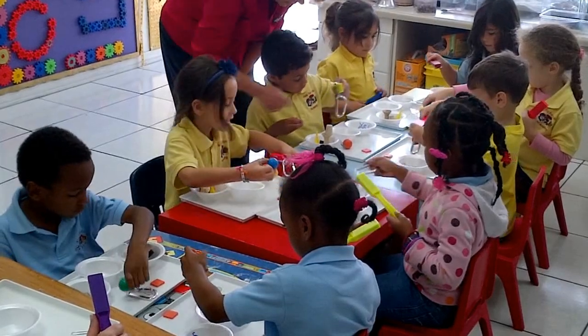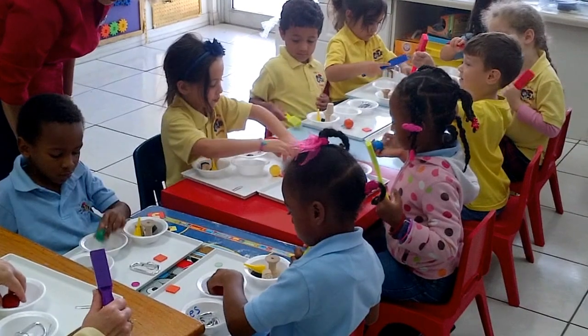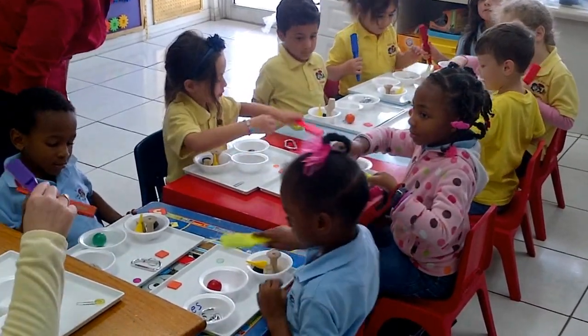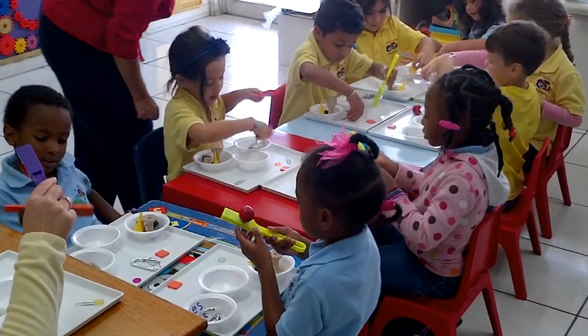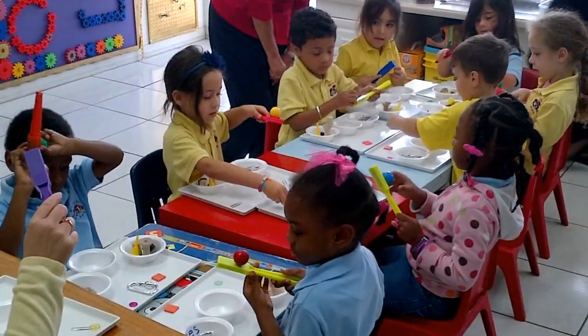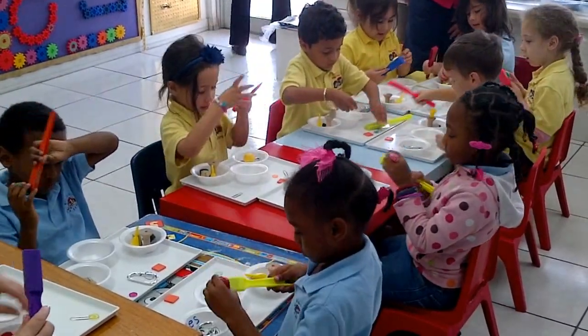Get this ball here. Get it in the 'I don't know' bowl. Can it stick? Yes. So is it magnetic? Yes. How do we spell yes? Y-E-S. Then the yes bowl.